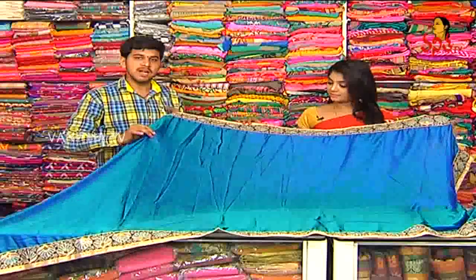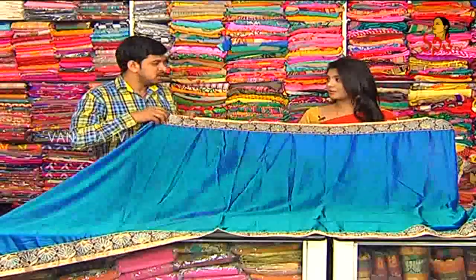We have a crepe material in green and blue. We have a satin crepe material. Soft color, it is smooth.